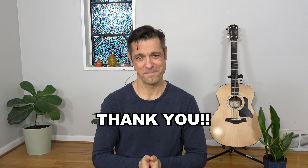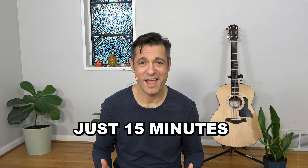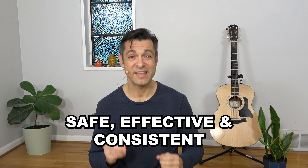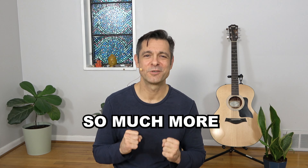Thank you for sharing that practice with me. This class is part of a free 30-day morning yoga challenge — just 15 minutes a day — and it will make an incredible difference in your health and well-being. If you're not already signed up, I would love for you to join me; just click the first link in the video description below and sign up — it's totally free. If you're already enjoying this challenge and you enjoy my classes, I think you'd really love the David O. Yoga app. You'll get hundreds of classes and programs, including this 30-day challenge, ad-free, all designed to help you develop a safe, effective, and consistent yoga practice that you really enjoy and look forward to every day.